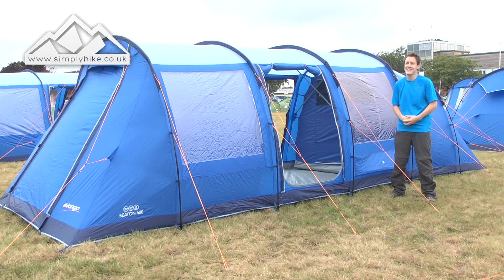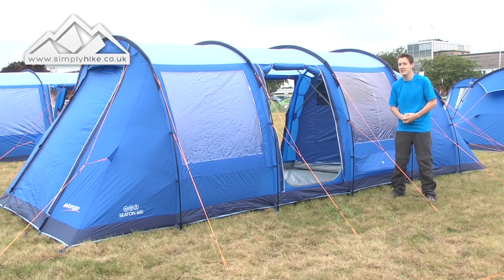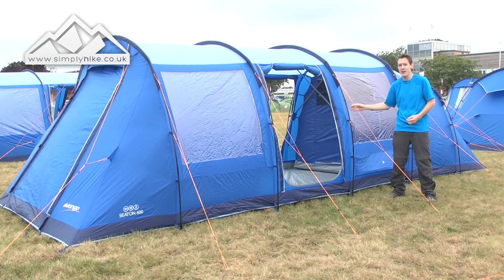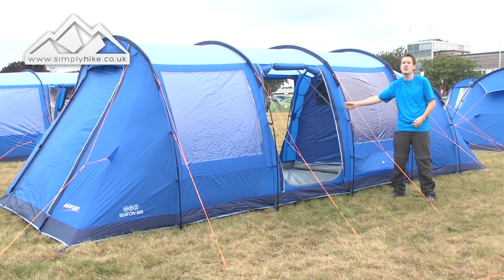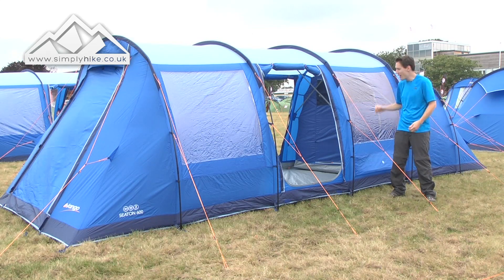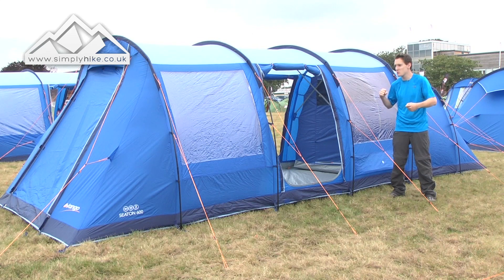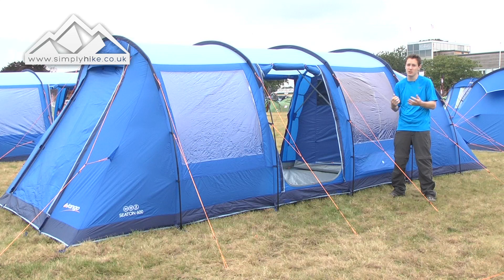It's a 3000 hydrostatic head, so for European and UK summertime the tent's going to be fully waterproof. As long as it's pitched properly and it's nice and taut, you shouldn't have any issues whatsoever. It has the Powerflex fibreglass poles, so they're nice and lightweight, nice and flexible, which means you can pretty much bend them into shape and you shouldn't have any issues with any splitting or anything.